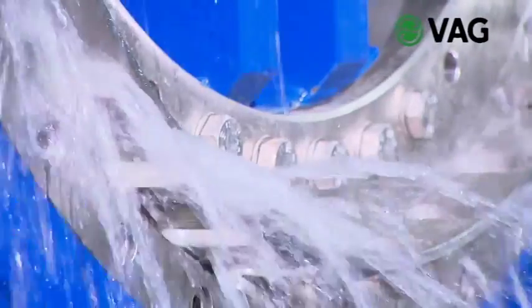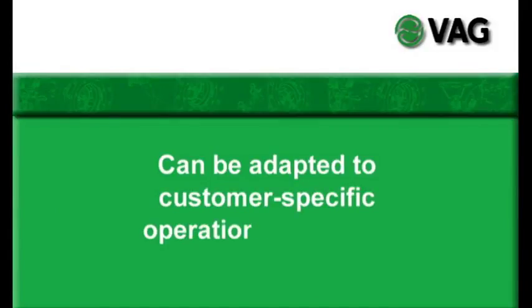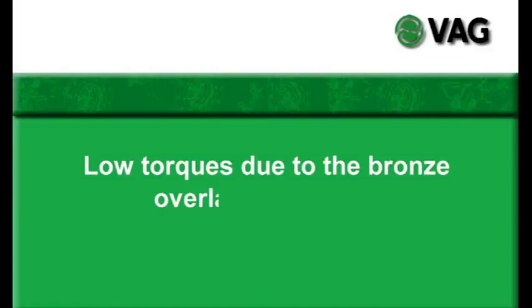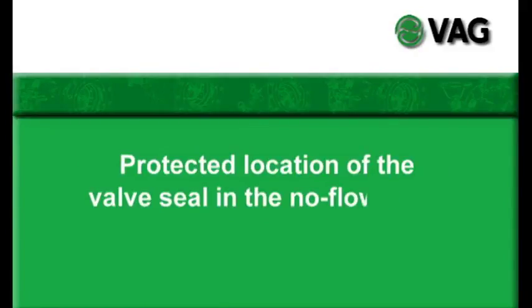Here are the benefits of the VAG Ricoh plunger valve in an overview: can be adapted to customer-specific operation conditions; low torques due to the bronze overlay guide skids; double sealing effect ensured by the quadring seal; protected location of the valve seal in the no-flow zone; long service life of the valve thanks to quality made by VAG.